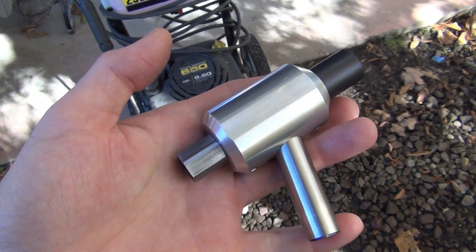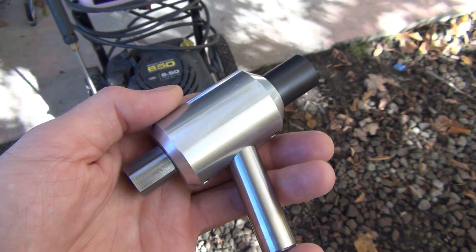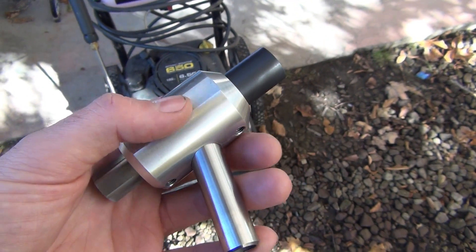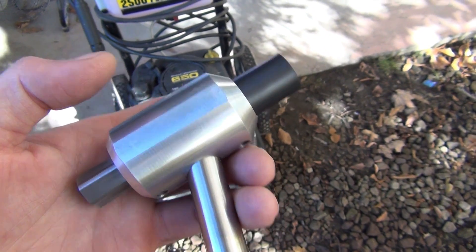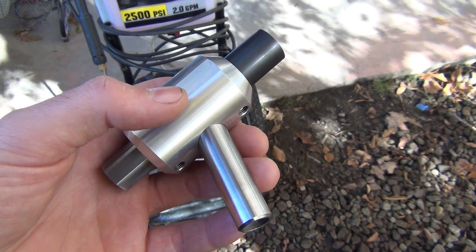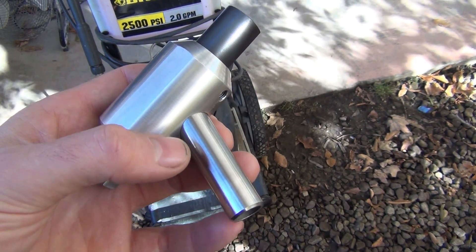This is the sandblasting gun that I came up with several months ago. I did a video of me machining the first prototype. After that I did several videos demonstrating it in my dry blasting cabinet. It looks familiar — it's basically the same design as the first prototype but slightly different. This is the second revision.